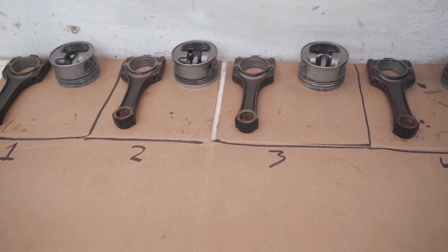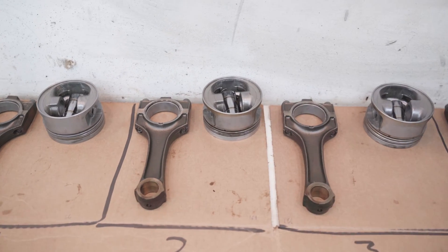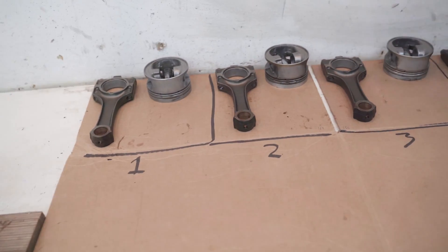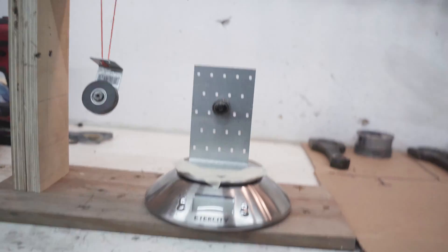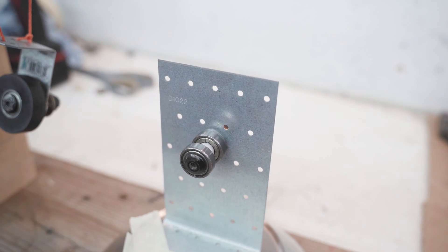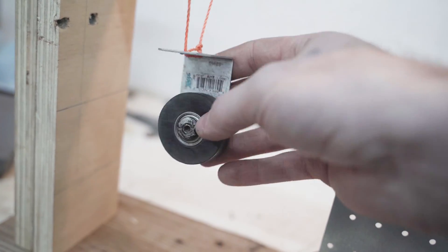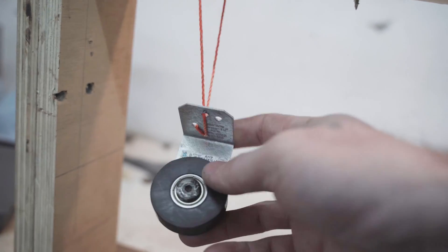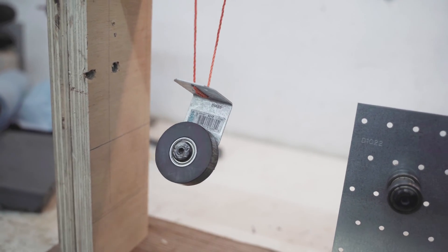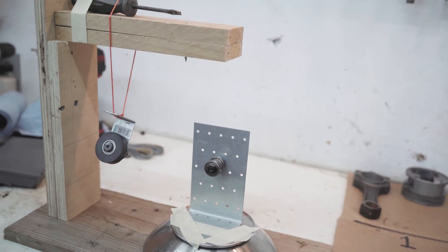While waiting on new rings to arrive, I'm going to balance my rods. I built this DIY jig using rollerblade bearings I got at the dump, brackets from Home Depot, and a black bushing I cut out of Delrin that I had laying around. I made the stand out of scrap wood — it only has to last today, so it'll work.